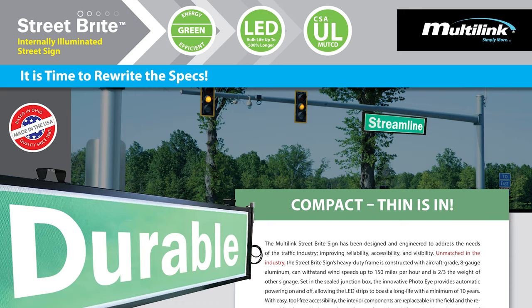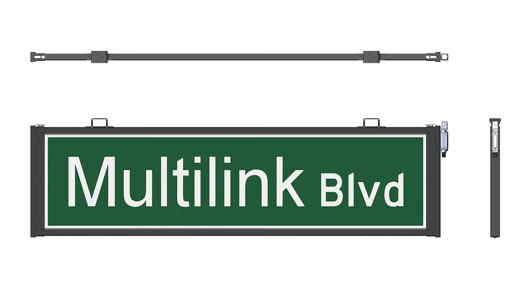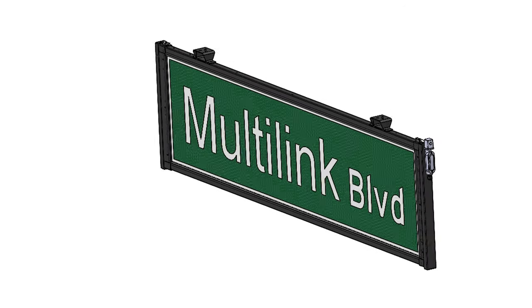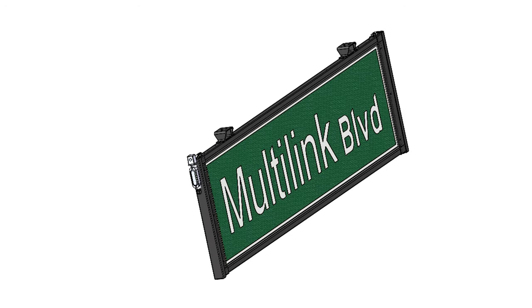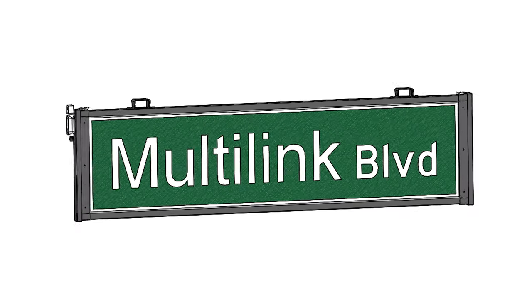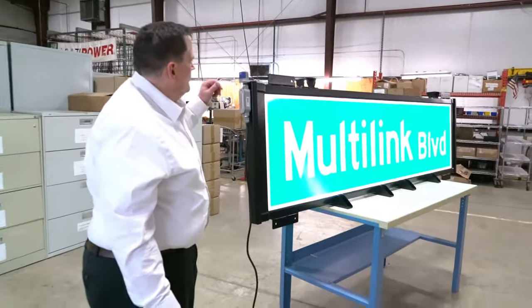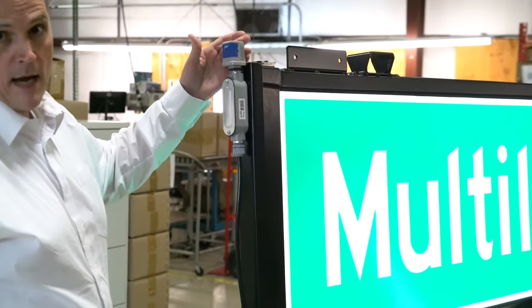The Street Bright sign is UL certified with FDOT and NEMA ratings. Our LED bulbs have a 500% longer life than other illumination options and are 20% more efficient. The single-sided sign can be upgraded to a double-sided sign. Our sign also has a light sensor to turn the light off during the day and back on at night.